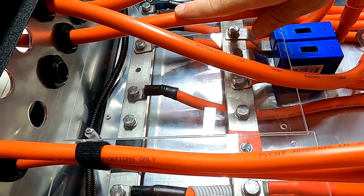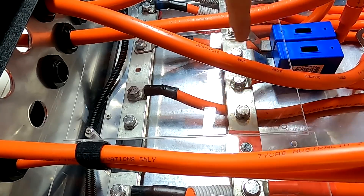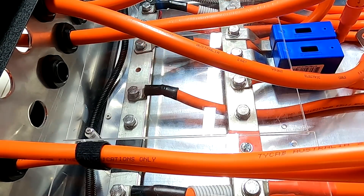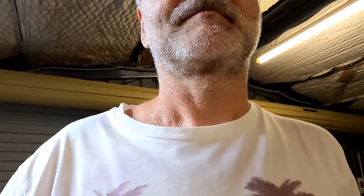Unfortunately I cannot determine the length I need for the negative cable right now, because I need to take off the cover and feed this cable under the positive through to the negative bus bar down there to where this hole is, and then cut it. But as long as these two are live I'm not going to do this, so it needs to wait until tomorrow morning. Good night — okay Google, what's the time? It's 10:23 PM. See you tomorrow.